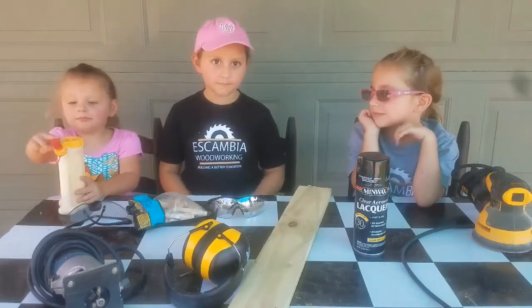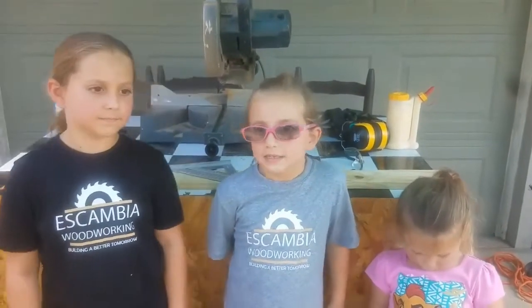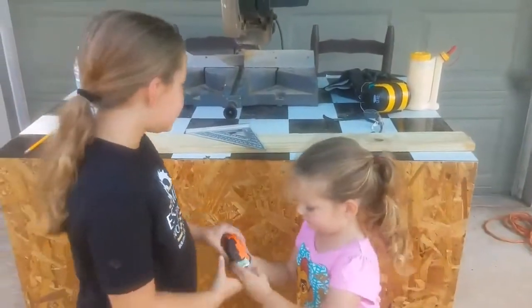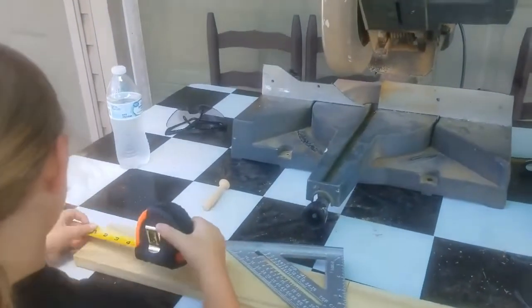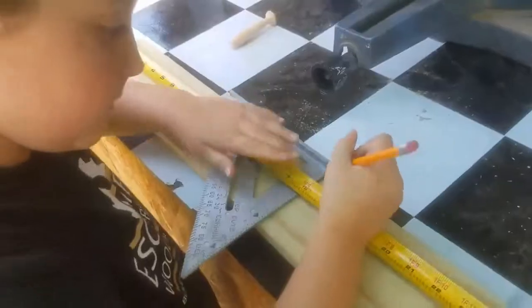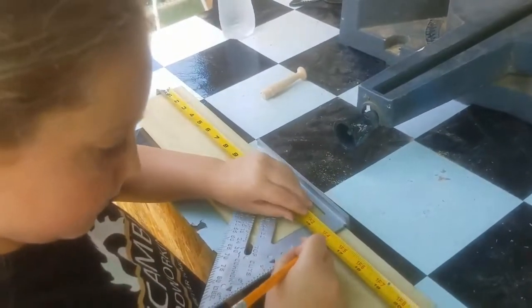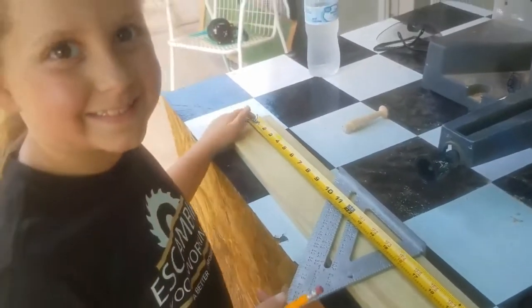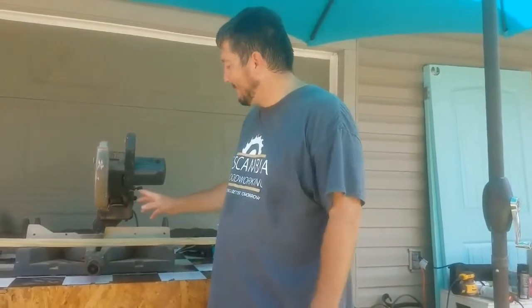Let's get started. Now we are going to mark the board at 16 inches. We are going to use the miter saw to cut our board to length. You can also use a circular saw if you don't have a miter saw.